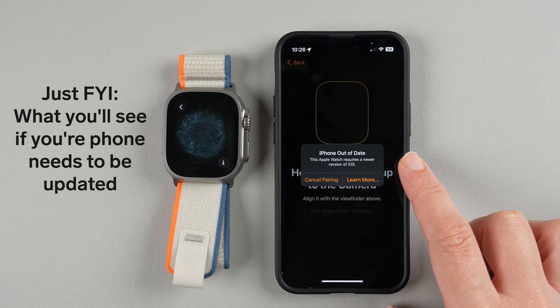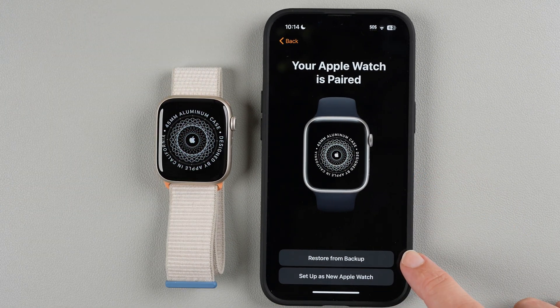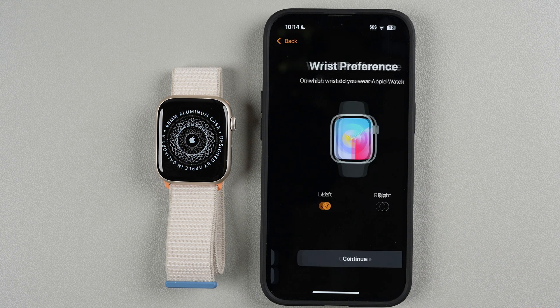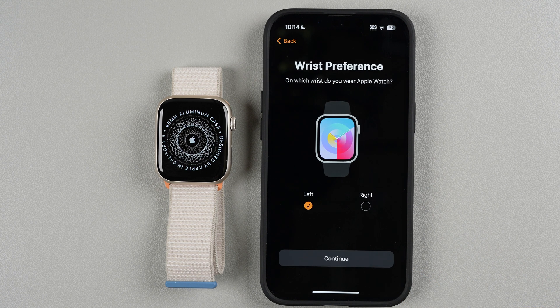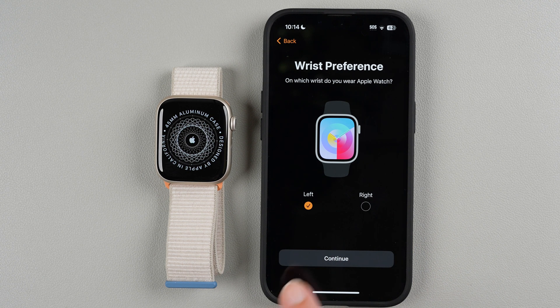Now it says I can either restore from a backup or set up as a new Apple Watch. I'll go ahead and set up as a new Apple Watch. Now you can select your wrist preference — whether you'll wear it on your left or right wrist — then tap Continue.